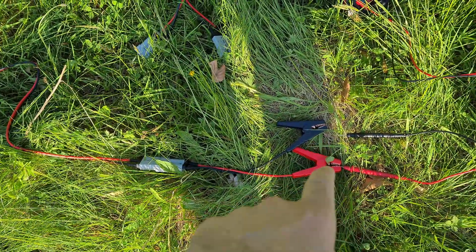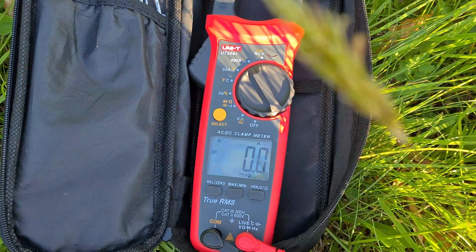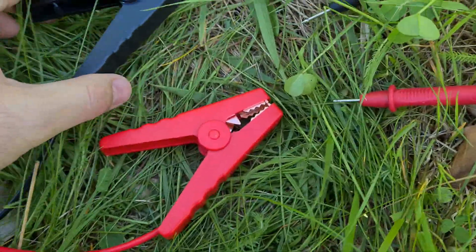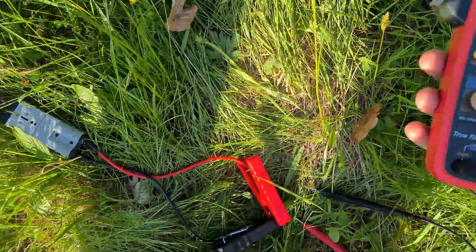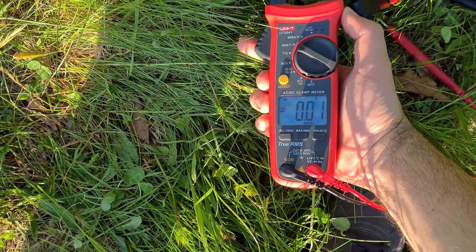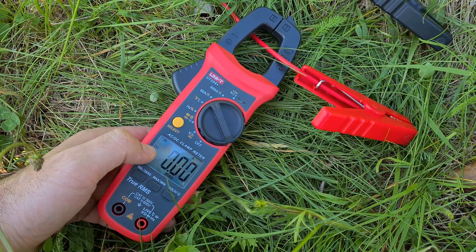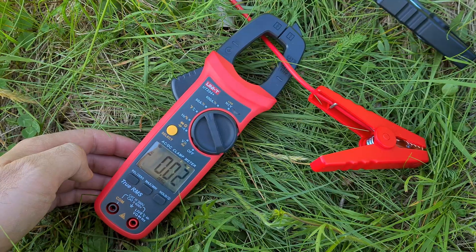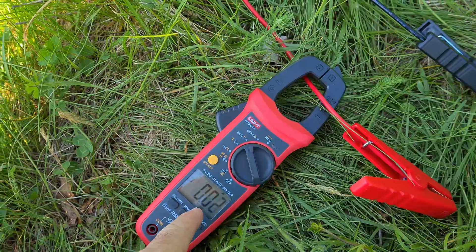So I connected the crocodile connectors here. Put it on the lead of the multimeter and nothing. Now let's try it another way — let's use the clamp part. So I will connect these two — so these are short circuited. Now let's place it there. Zero, zero, three amps. So it's set to 60 amps. Let's reset it so it's DC amperage — 0.0 something amps. That's always moving. But if I short circuit these two it will jump up to 1-something amps.